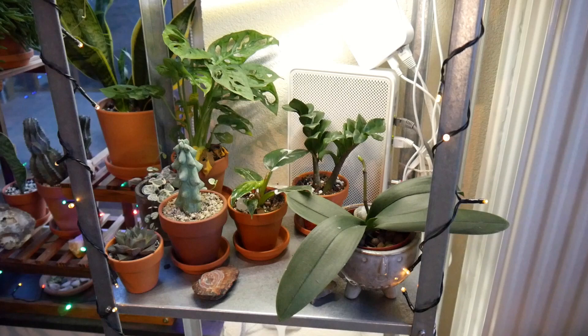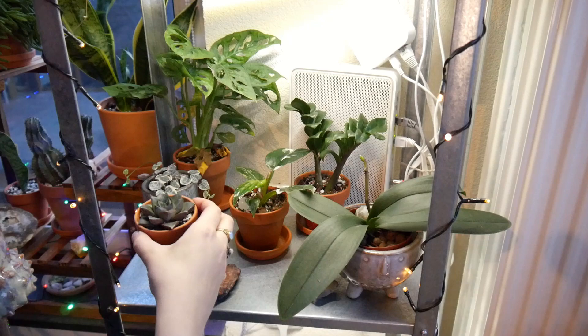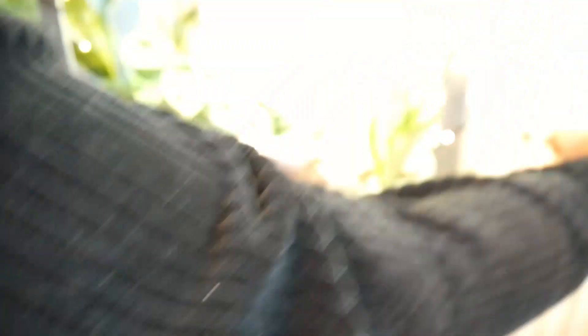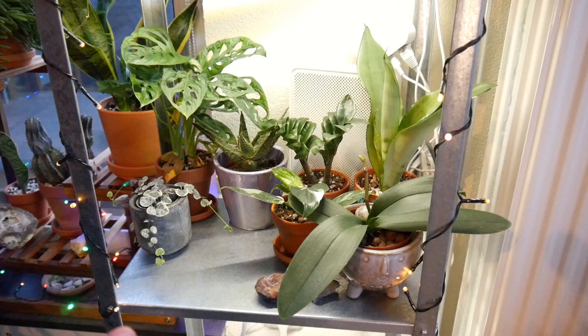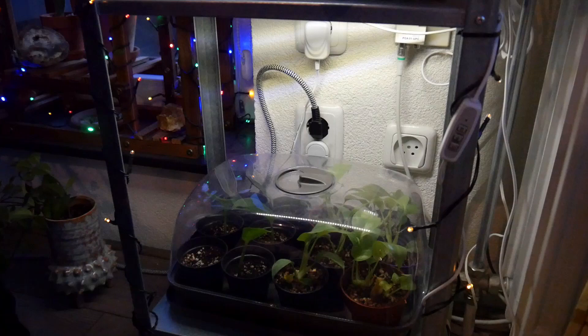This is the second shelf from the bottom. I'm going to take away the booby cactus to put it with all my cacti on the cactus shelf, and also remove another plant I don't love. Now let's go to the bottom and set up my greenhouse. This is the bottom shelf — there's not much else I can fit here, but I think it's fine. I'm done — let me set the camera aside and let's chat.